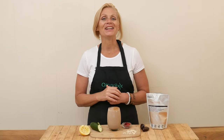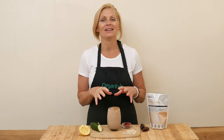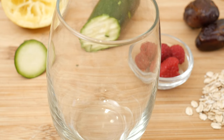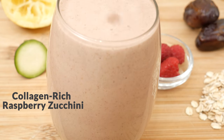Hi, my name is Katrina. Welcome to The Organics Channel, where we love getting together in the kitchen every week and creating healthy and delicious recipes to keep you inspired all year long. Today we're going to be making a collagen rich raspberry zucchini smoothie.